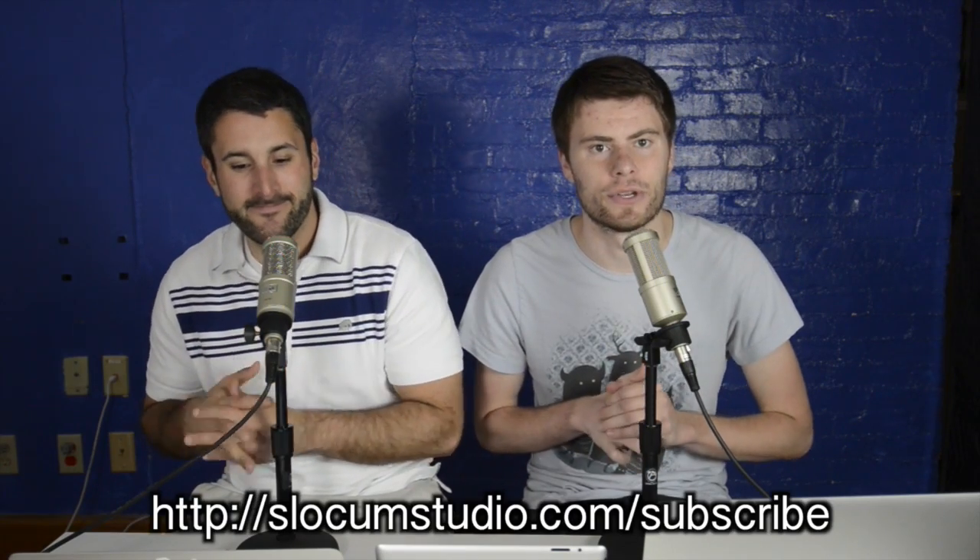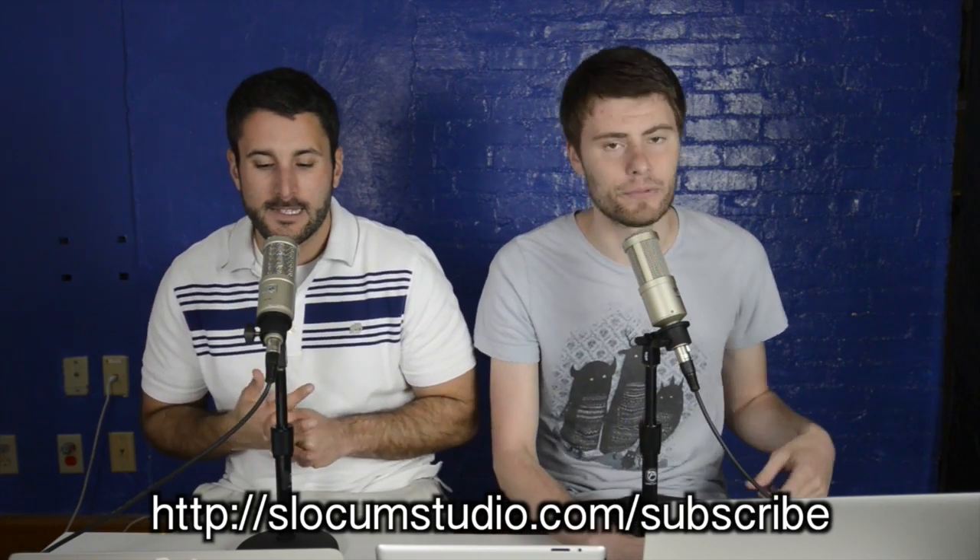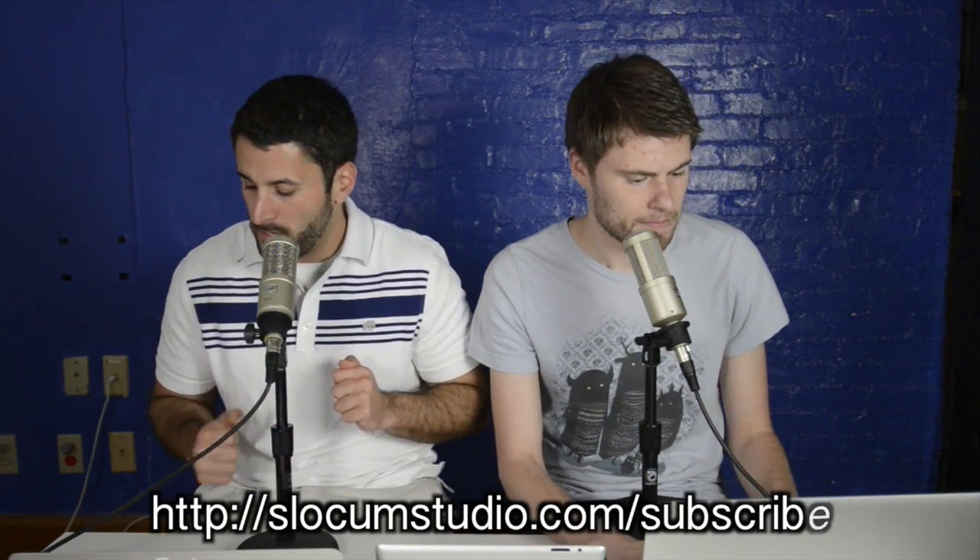Hey everyone, welcome to another episode of Press This. I'm your host Matt, and I'm Dan. This is the show where we take awesome WordPress stuff — themes, plugins, news, etc. — and smash them together, put them head-to-head, talk about them, review them, serve them up so you can learn a little bit too. We want to hit 1,000 subscribers so we can do live versions of this show. Completely candid, it's going to be amazing. Help us out at slocumstudio.com/subscribe or subscribe right on our YouTube page.